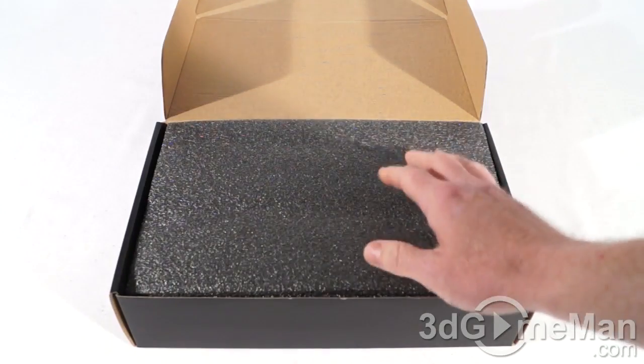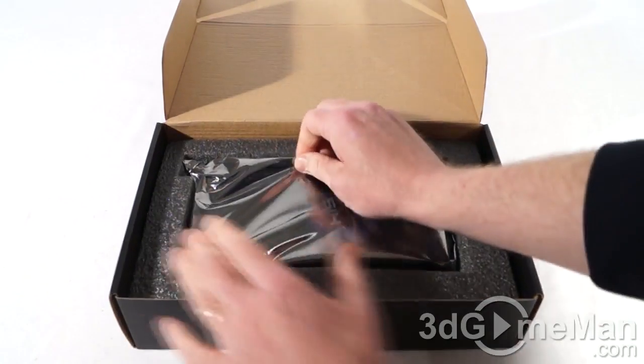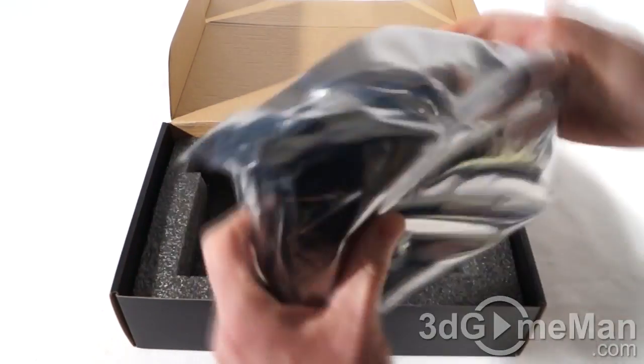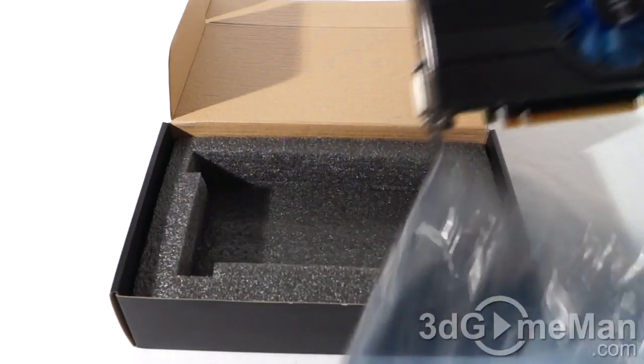The video card itself is packaged very well in styrofoam and it is in an anti-static bag. Let me remove it and have a closer look.